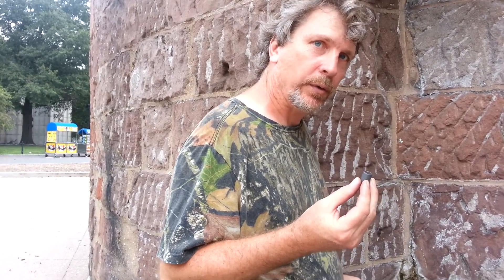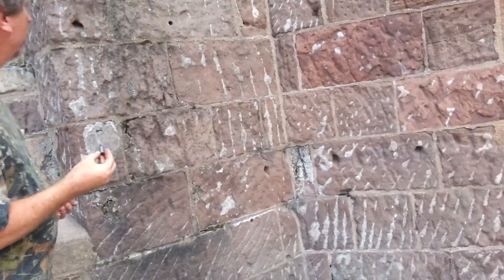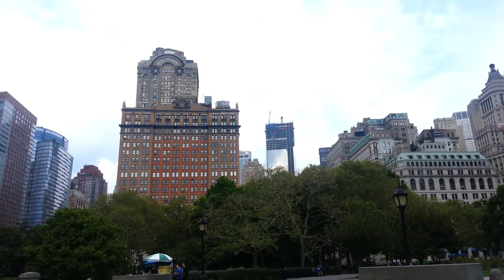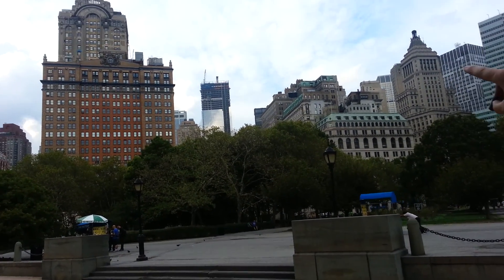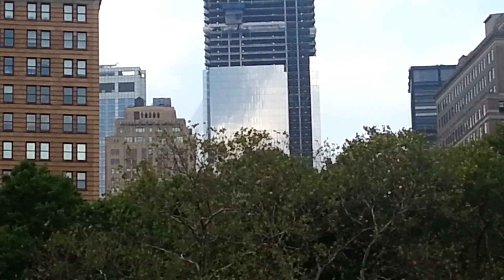We need to take this and look at it under a microscope. Let's stick down a couple other holes and see what we come up with. Turn around — see right there? That's Ground Zero, where they're building the new buildings. That's about 600, maybe a thousand feet from here.